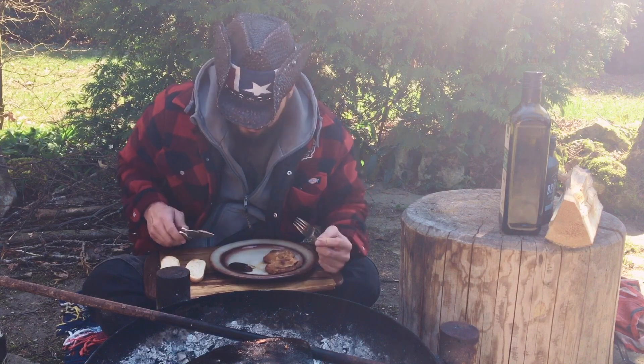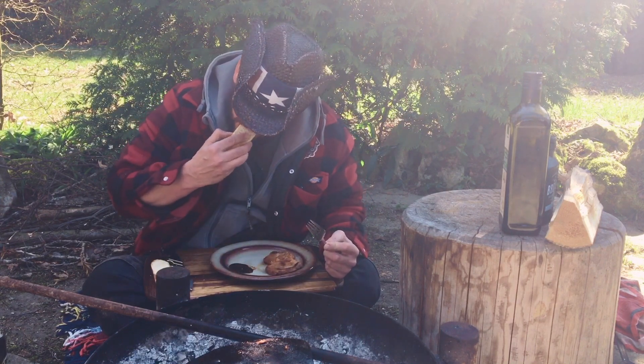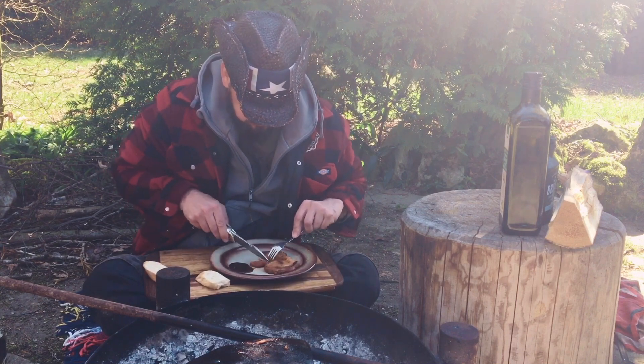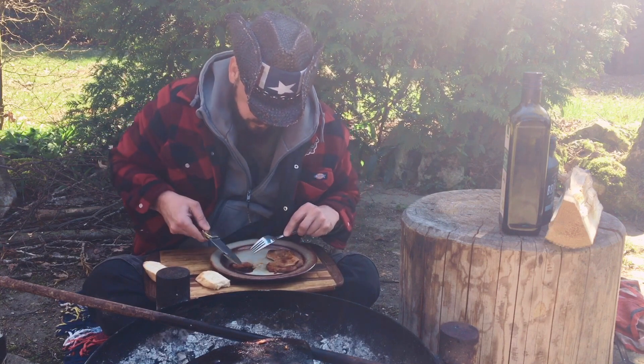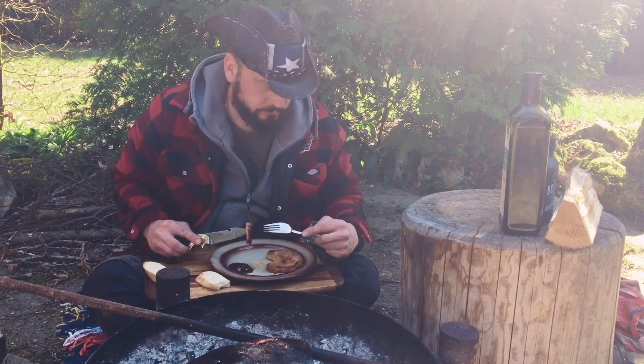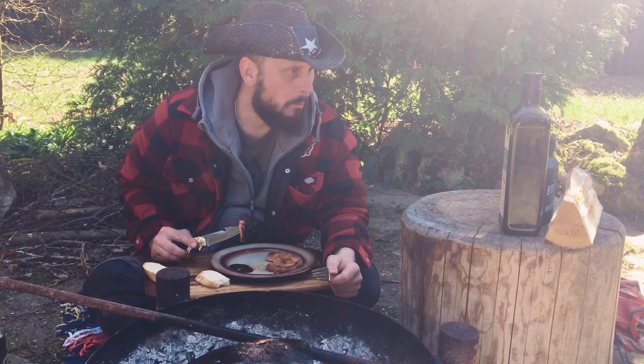And good, like we say in Bavaria. Thank you so much for watching. I hope you really enjoyed the video and a little bit of Bavarian field cooking from World War Two. Give me a thumbs up, that would be so nice, and subscribe to my channel. I hope I see you next time.